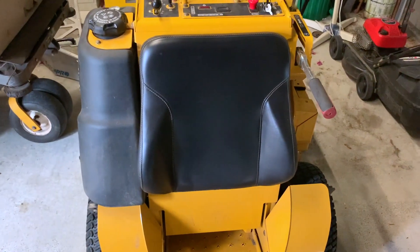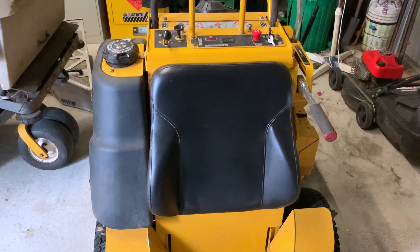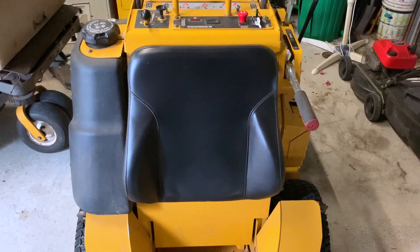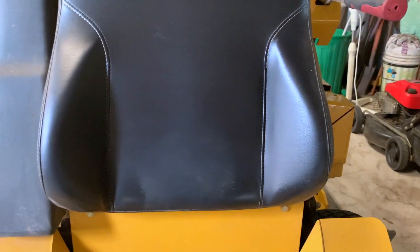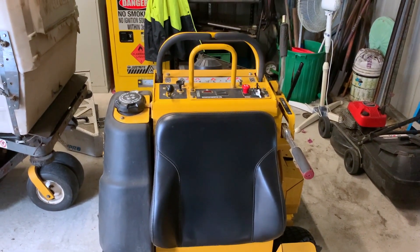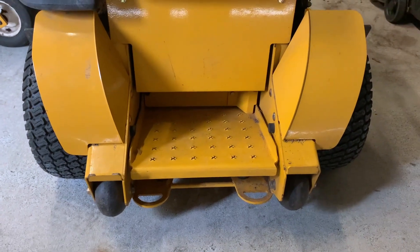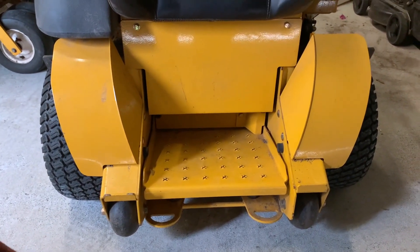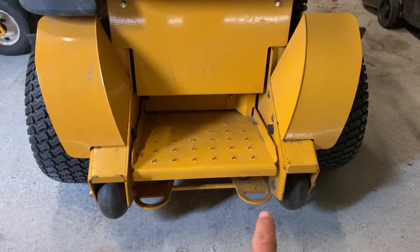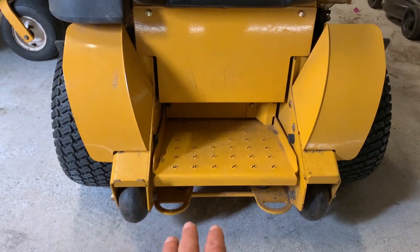Coming around to the pad, this is a bolstered pad. I'm a little bit in two minds about it — I understand the purpose of keeping you tucked into the machine, however on my other stand-on I have a flat pad and I find it a little more comfortable if you want to move around. This bolstered pad really does keep you confined to this area. It's not a reason to not buy the machine, but it's something to consider if you're a bigger person. There's certainly enough room to operate, but it is a fairly compact design overall — you won't have as much room for your feet as on some other machines.